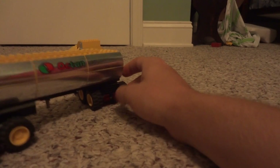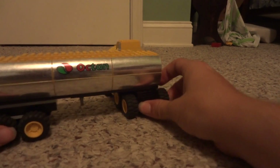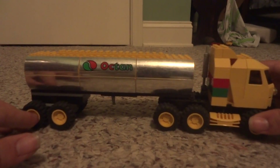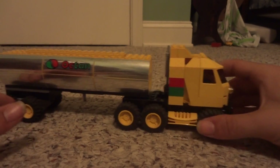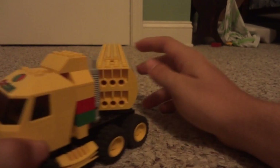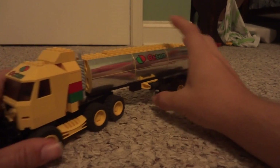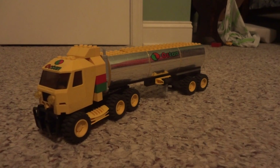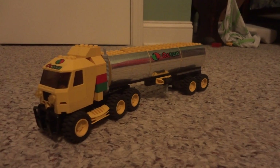The other side is the same, so yeah, that's pretty much it for this very nice truck overall. It works pretty well as my Octane Tanker. Let me know what you guys think about it in the comments below, and be sure to become a subscriber to my channel if you have not done so already. As always, thanks for watching and be sure to keep an eye out for future videos.